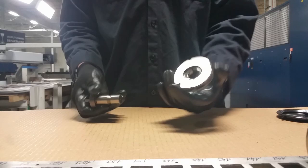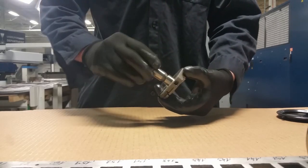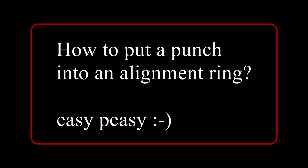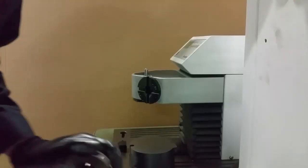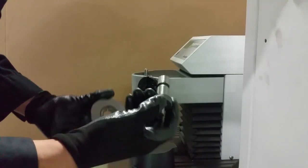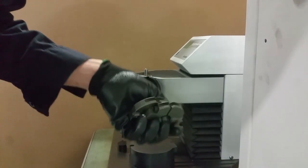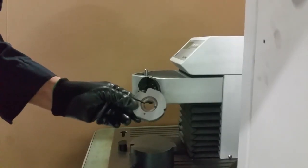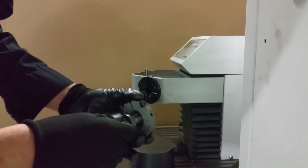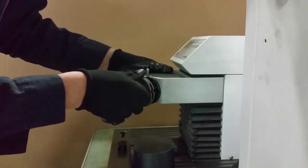The next step is to put the punch into the alignment ring. We have three kinds of alignment rings — about two of them we will talk later. For now, we are going to use this alignment ring for this kind of punch. Just put the punch into the alignment ring and put it into the quick set.